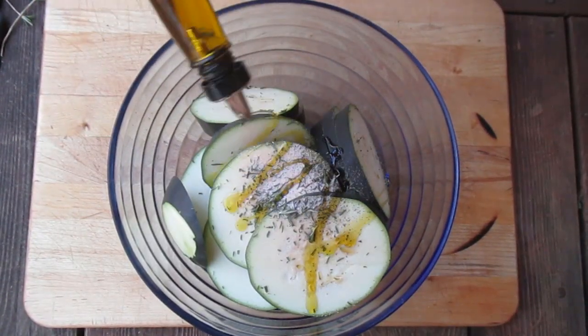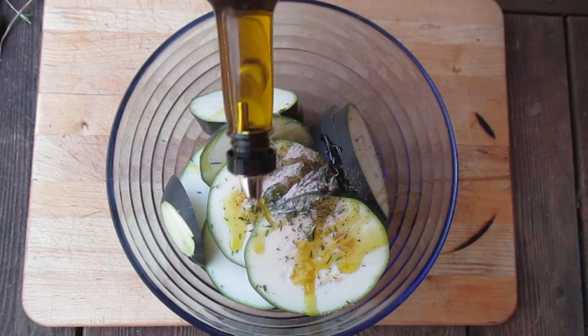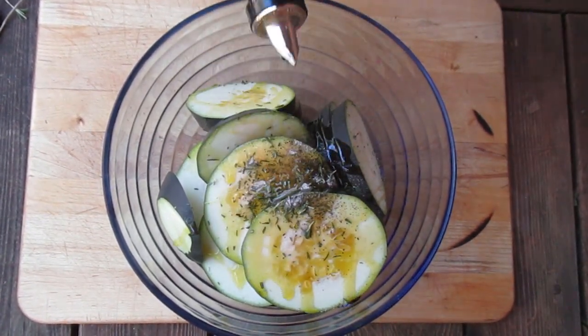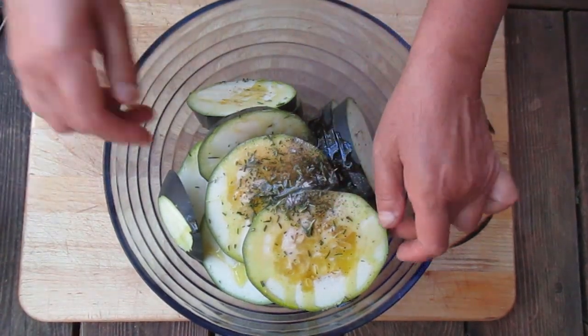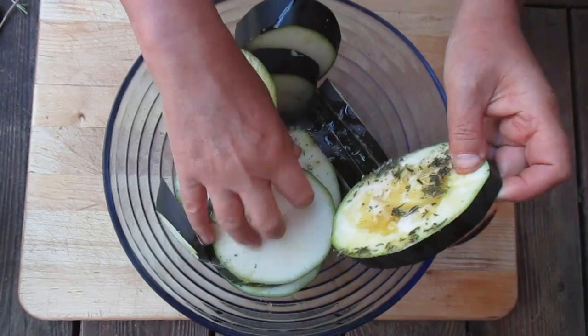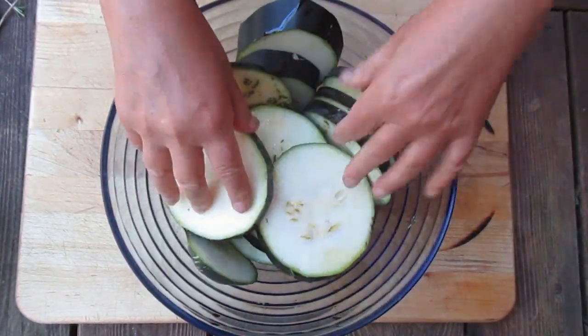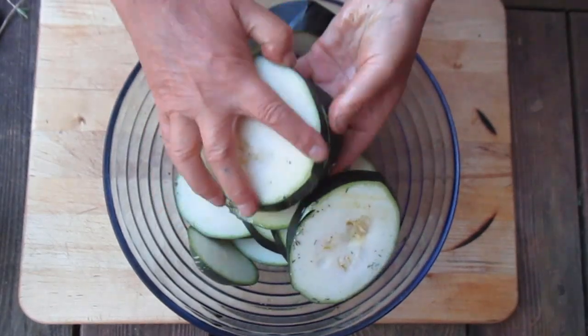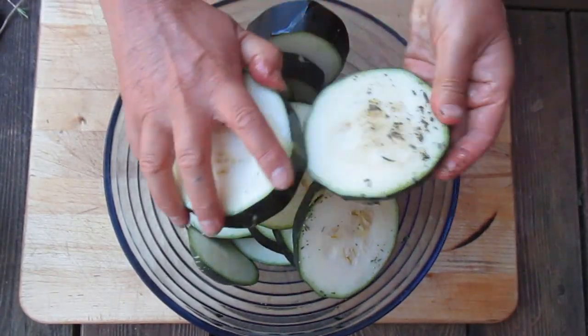Generously pour olive oil onto the squash slices. The overgrown squash absorbs oil better than young squash, allowing this marinade to penetrate deeper into the slices. Mix it all up, making sure all surfaces of the squash slices are well oiled and spiced up.